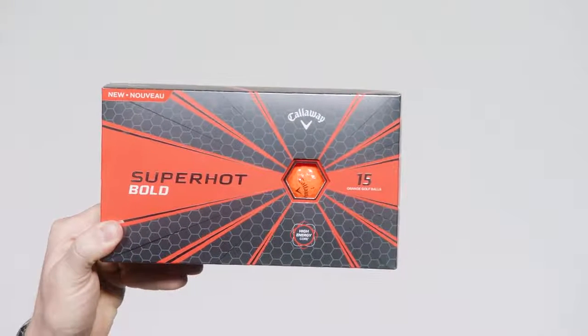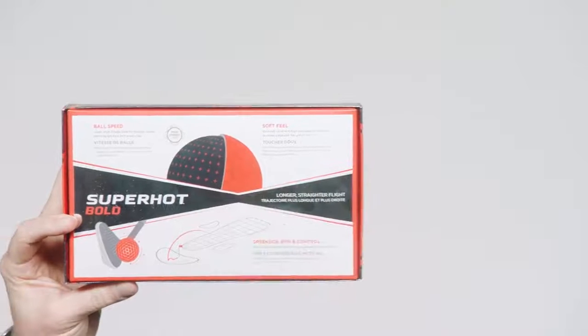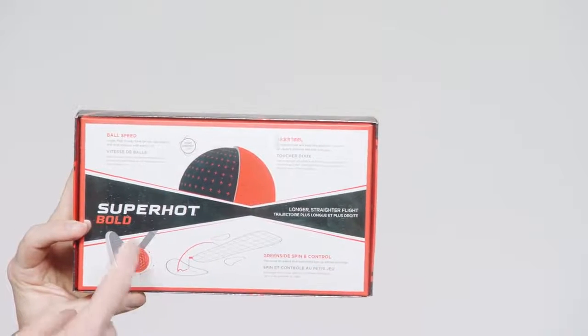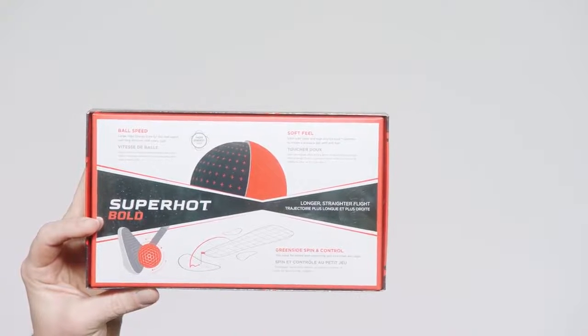And did I mention the outstanding technology? The aerodynamic design is built for low drag and optimal lift that keeps the ball in the air longer with a strong flight. You'll notice increased short game spin and control thanks to a three-piece construction and a soft cover.